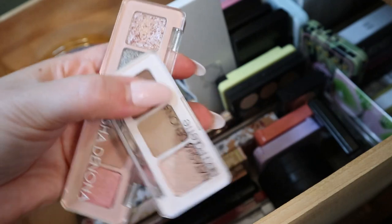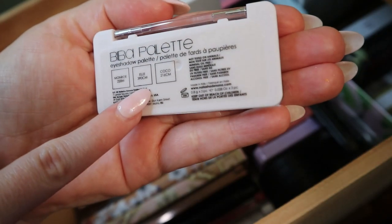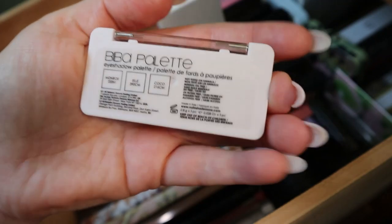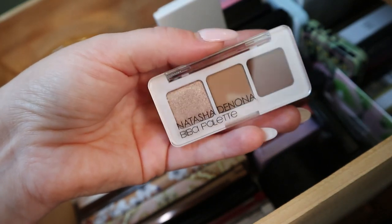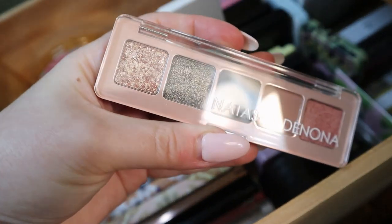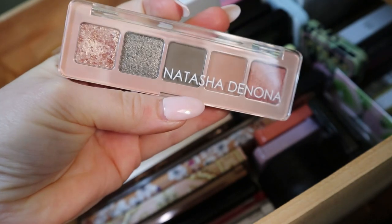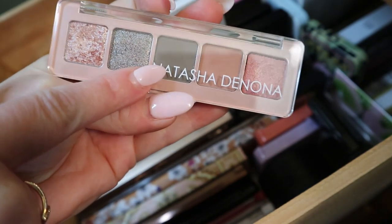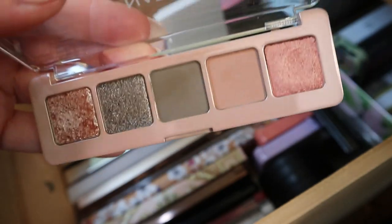Standing up over here, I have two Natasha Denona minis. This is the mini Biba palette — I haven't used this yet. There's the shade Monroe, L, and Coco. Monroe I have in another palette I'm going to show you soon. This came in a Sephora favorites set around the holidays. And then I also have the mini Retro — this is one of my favorite palettes, I just love the color story. What looks to be like an olive green actually is more like a gray on the eyes, but it works really well with the pinks. I really like this palette.